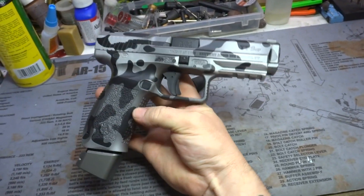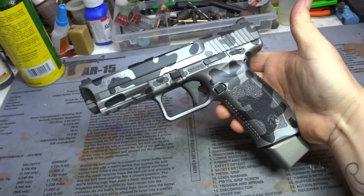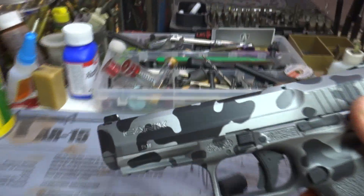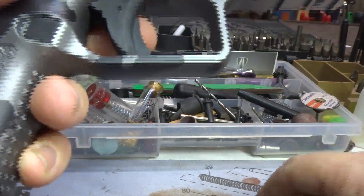Anyways y'all, hope you enjoyed. If you want a Canik and you want a badass Cerakote job, send it in — that's what we're here for. Questions, comments, concerns, leave them and you know we will answer accordingly.